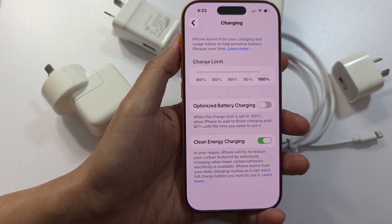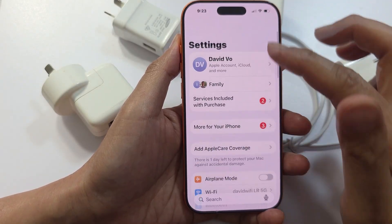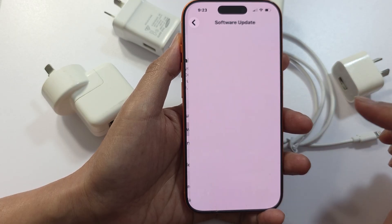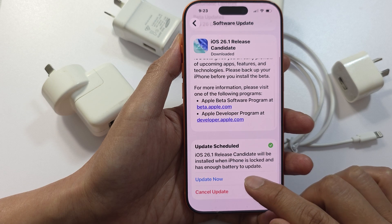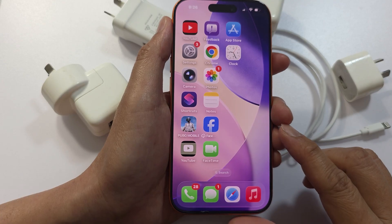If you still have a charging problem on your iPhone, try updating iOS. Go to Settings, then General, then tap on Software Update. If there are new updates available, go ahead and update your iOS, as sometimes charging bugs require firmware fixes.